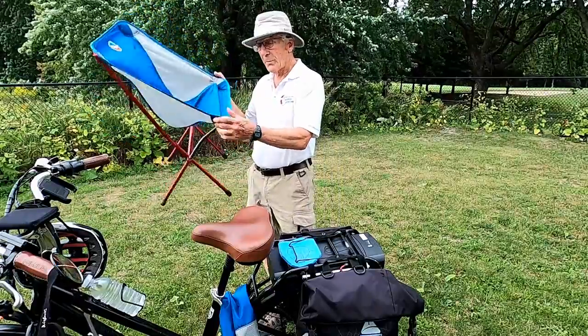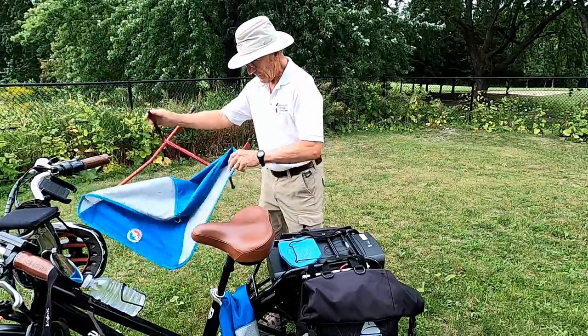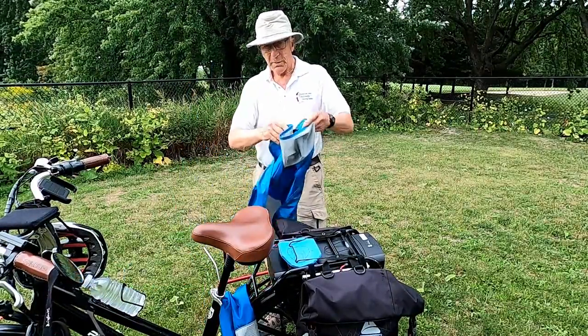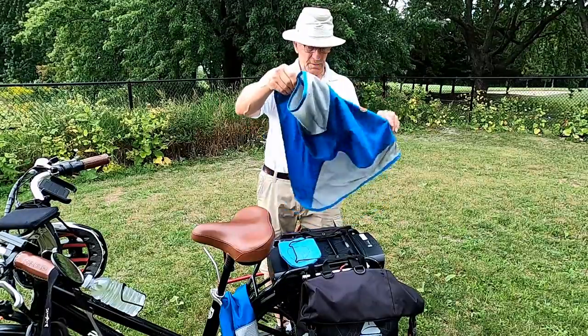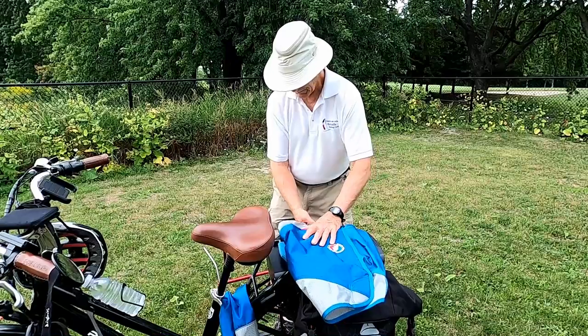Now for the test. Now we're going to fold it. The taking down is a little easier than the putting together. So we're going to fold this — not quite in half.